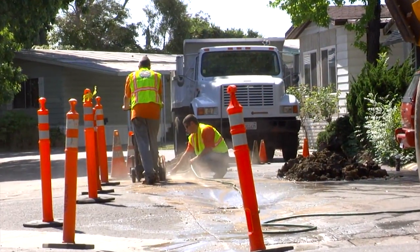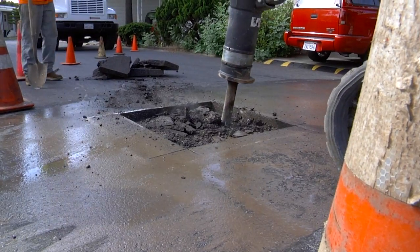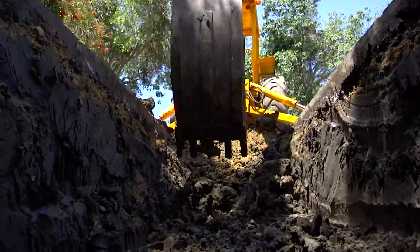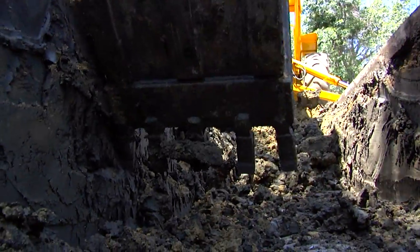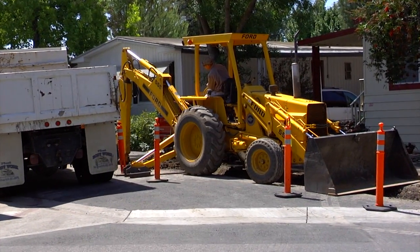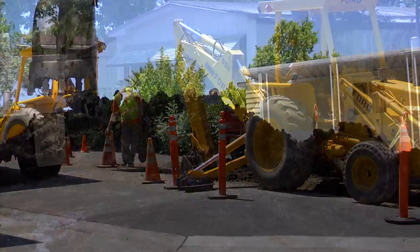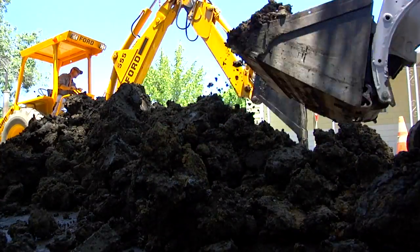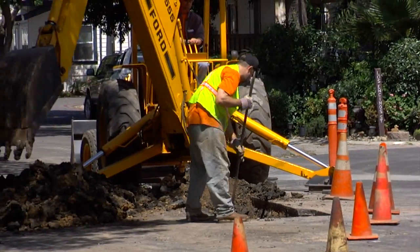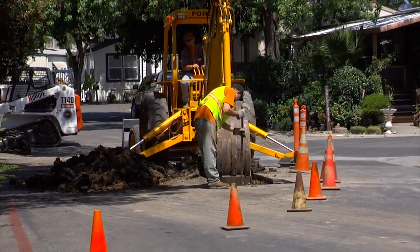When a mobile home park overhauls its sewer system, or makes plans to do major repairs on its sewers, managers, owners, and residents of the community all brace themselves for the same thing: a long period of trench digging to install pipe. Until recently, there was no dependable or economically feasible alternative to traditional open cut sewer installation in the United States.